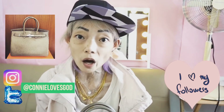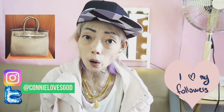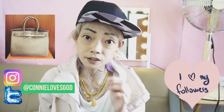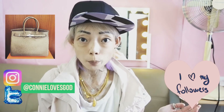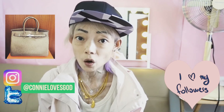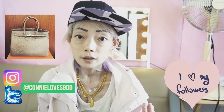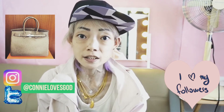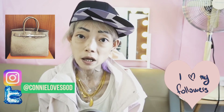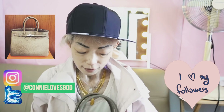I got this bag from an after-sale shop called Fashion File — they're a really reliable shop. I got this bag authenticated two more times after the shop had already done so, because I didn't want to spend this large amount of money on something not authentic. So I had two separate specialists authenticate the bag, plus Fashion File themselves. I'm very happy with it.